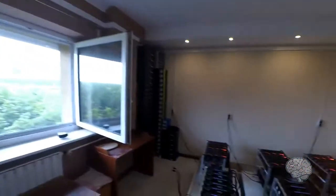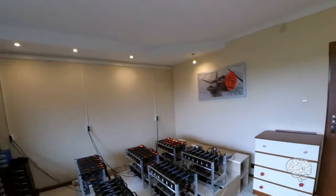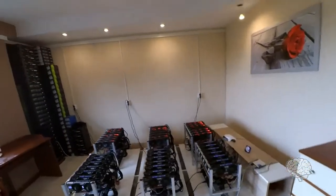Let's have one final look at this setup and then I'll end this video. Thank you very much for watching.